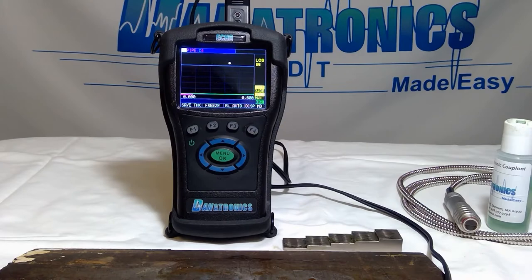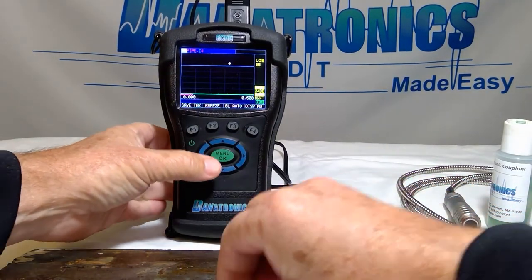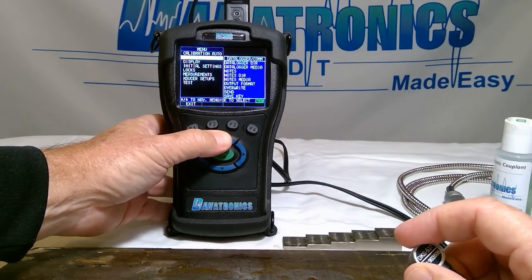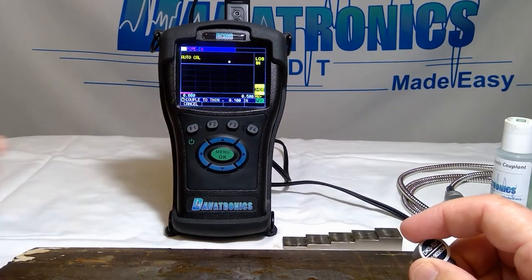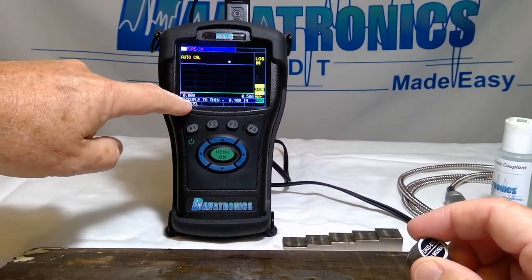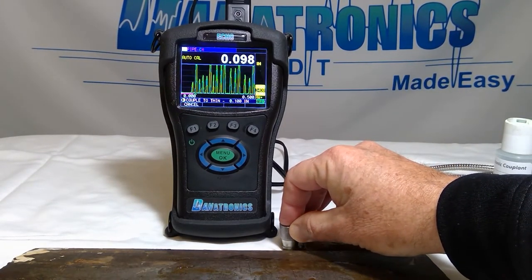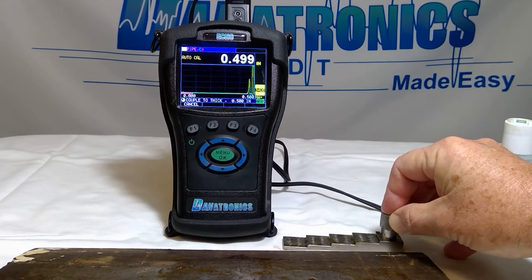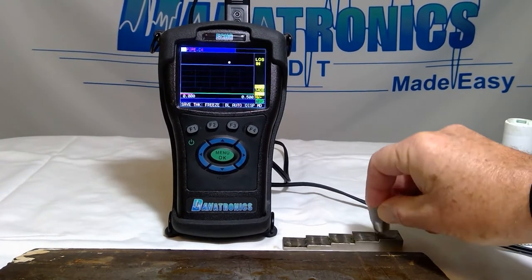Looking at the operation of the Danatronics Echo, we must first calibrate. To do so, we go into our menu, highlight Calibration, and we'll be using the auto calibration feature. We press OK, and we do what it says at the bottom: couple to thin — one hundred thousandths. It beeps. Couple to thick — five hundred thousandths. It beeps, it shows the velocity, and we're calibrated.